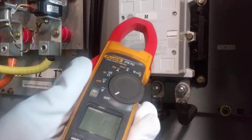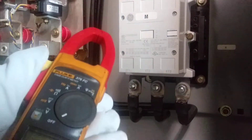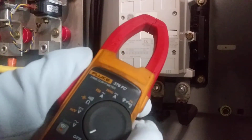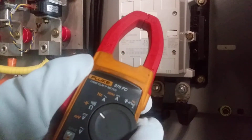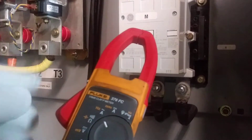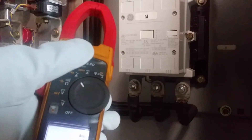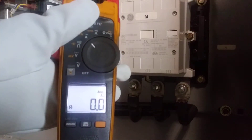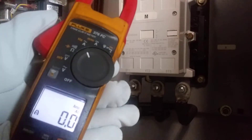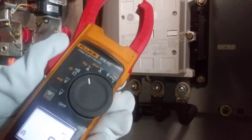This is the Fluke — this is actually my favorite meter. You move the wheel to AC amperage right there, and if you hold this yellow button for two seconds you'll get the backlight on the display to see better in a dark cabinet.